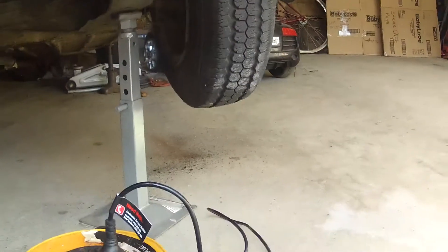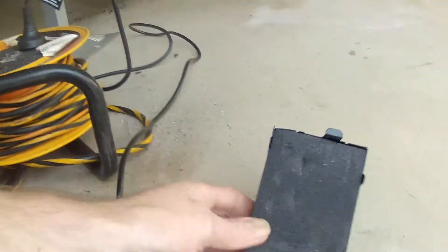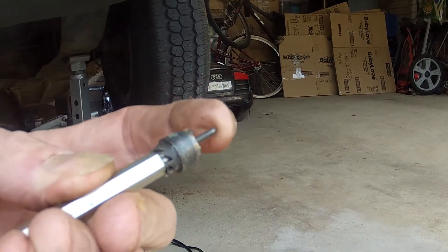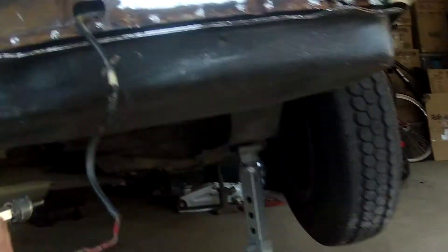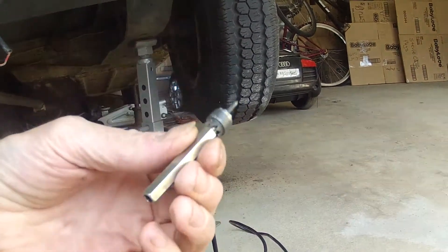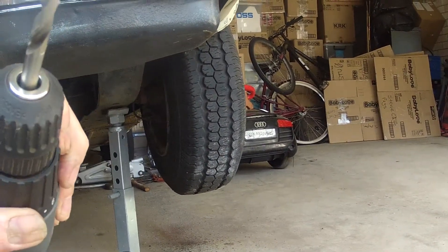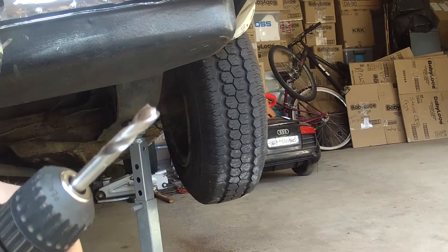I just thought I'd show you this kit that I bought, which has one of these tools. Basically you drill a centre hole or just centre punch it, and then this goes on like this and drills the hole out. It also comes with the bigger bit that I'm using, which is just great for drilling them out straight away.